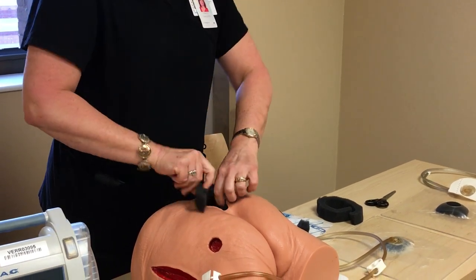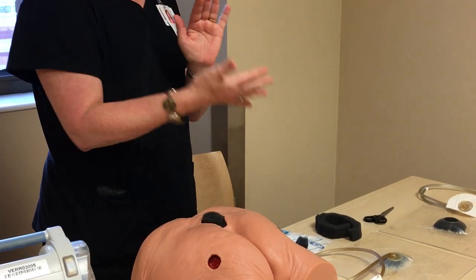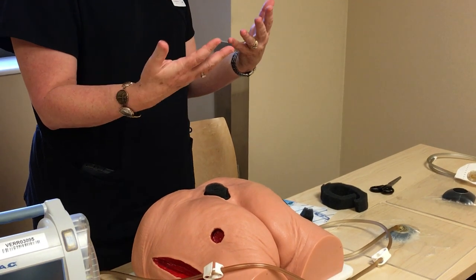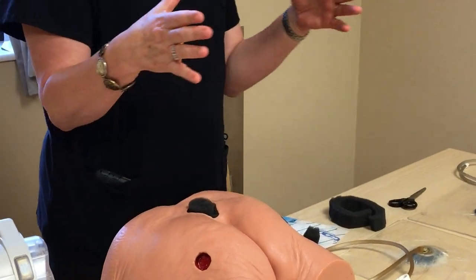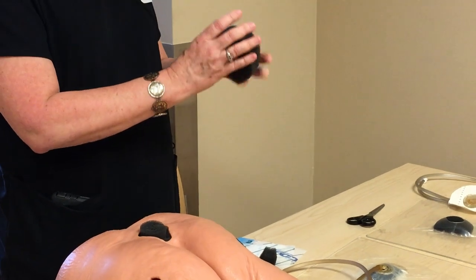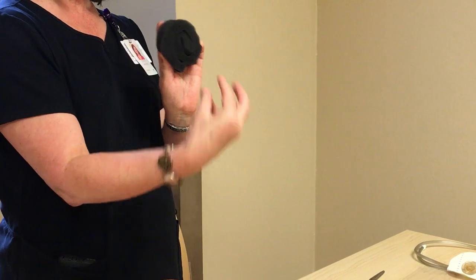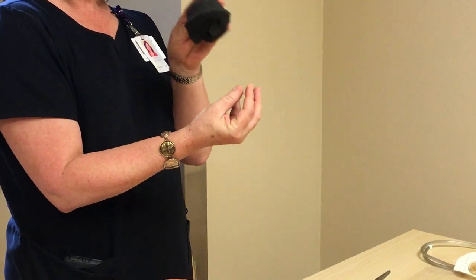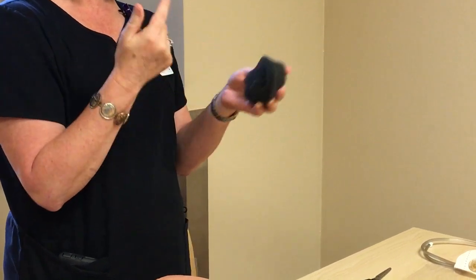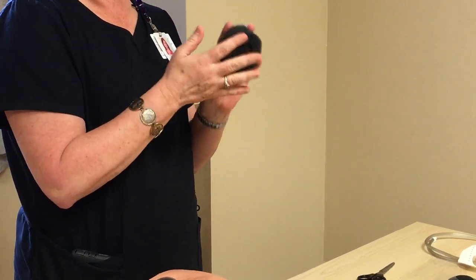What this foam is doing inside your wound is it's removing infectious material, it's reducing the edema of the wound bed, which is increasing the perfusion or blood flow to the wound, and it's also bringing those wound edges in. At the bottom of the wound, it's actually doing something we call micro-strain, where it stretches the cells of the wound bed up into the struts of the foam, causing those cells to stretch, which causes them to proliferate, and you get that rapid granulation tissue.